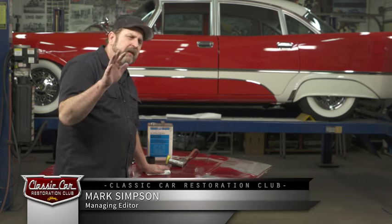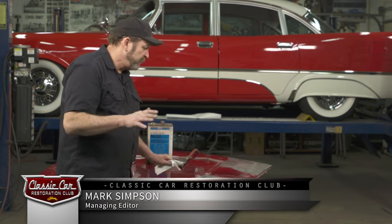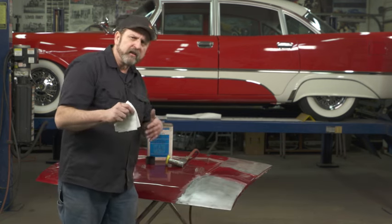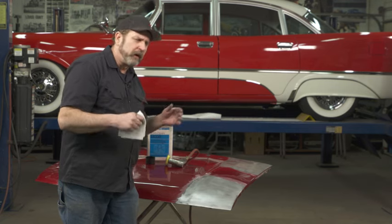When working on your car and you have to make spot repairs, there are just a couple of things you really want to think about before you just throw on some primer and be ready for the next thing.